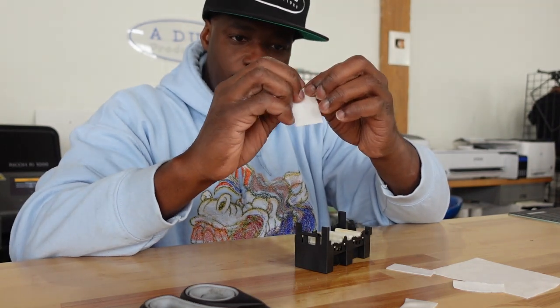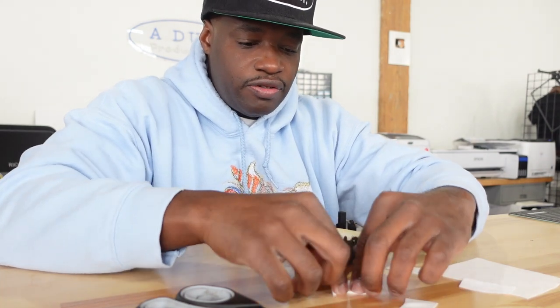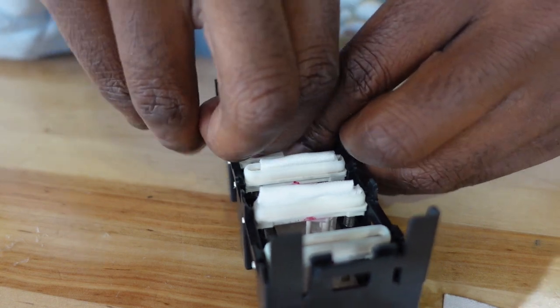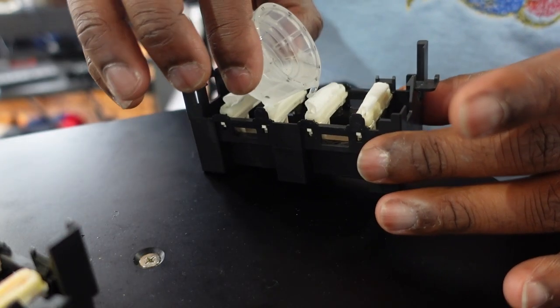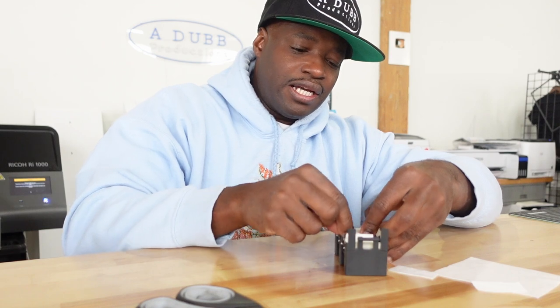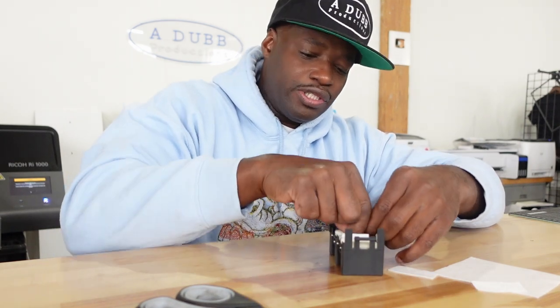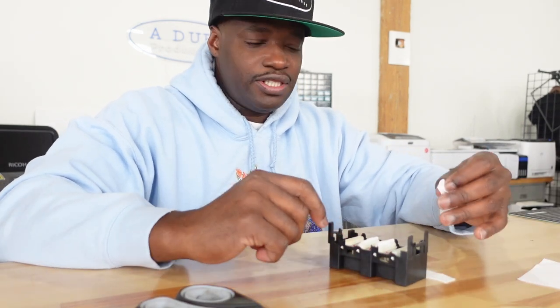Right now I'm doing some DTG printer maintenance. I roll up these little lint-free wipe things into small rolls — kind of like rolling a joint — and I put them in the little slit in this container. This is a wet capping station, I think that's what it's called. I put cleaner solution on here and sit it on the head while the printer is off. I try to keep these damp so I can keep the print head damp and keep the ink that's still in the head moving with the cleaner solution. You kind of have to have a printer to understand this.